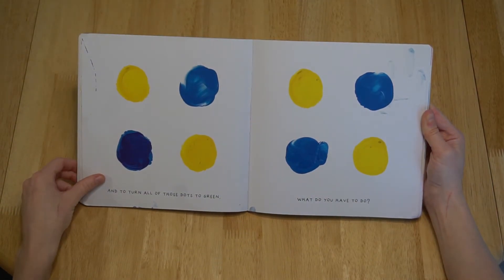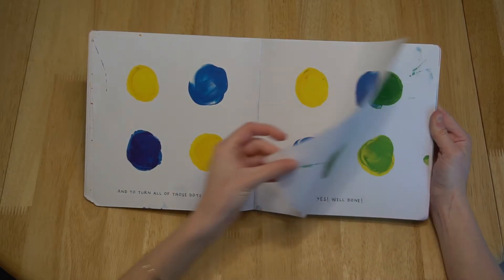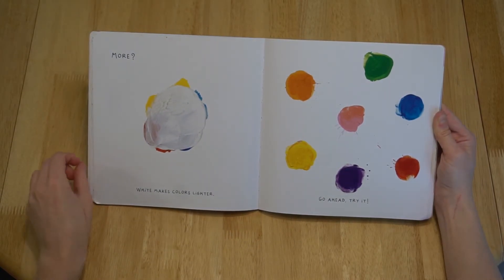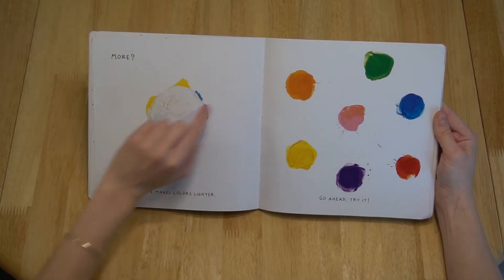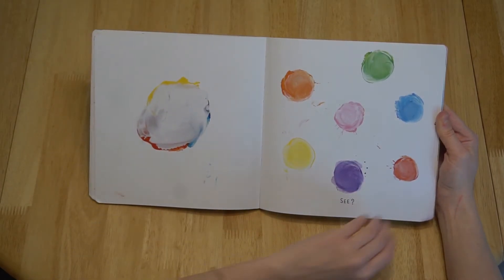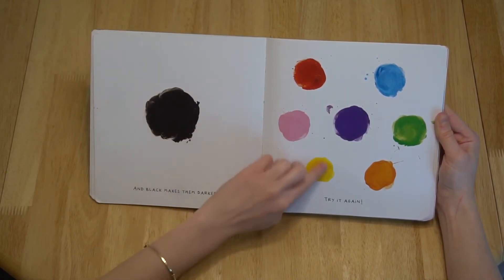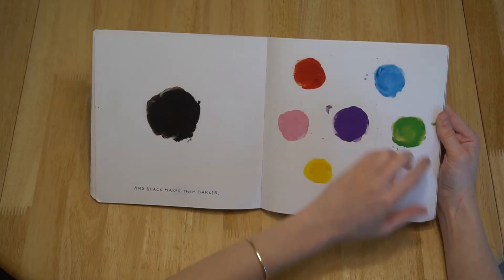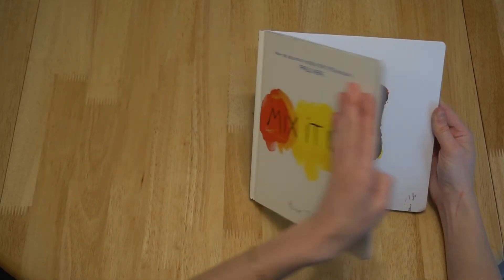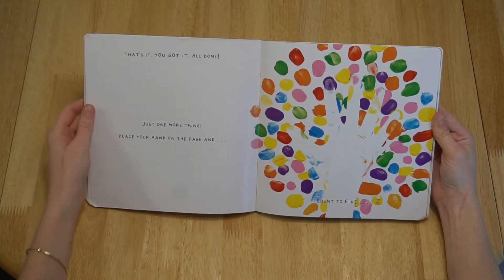And to turn all those dots to green, what do you have to do? Yes! Well done! More? White makes colors lighter. Go ahead, try it! And black makes them darker. Try it again! Got it? Makes sense, doesn't it? So if you smoosh these two pages together, just close the book quickly, this is what will happen! That's it! You got it!